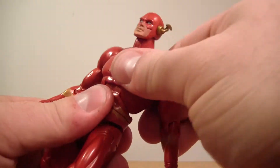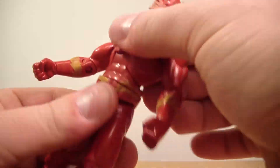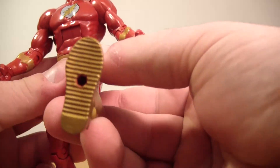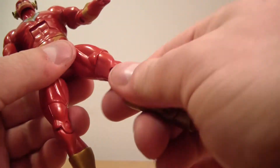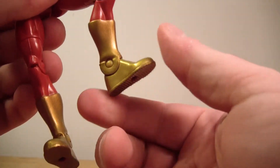It has an ab crunch that goes forward and back pretty well. It does a 360 at the waist, T-jointed hips, forward and back. Thigh swivel, single jointed knee, and an ankle hinge.